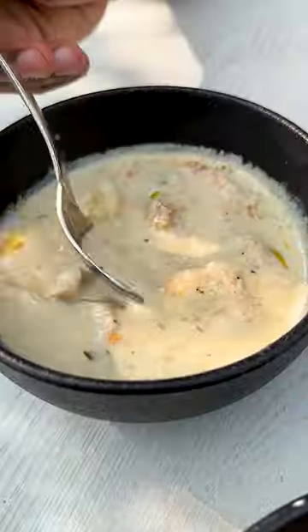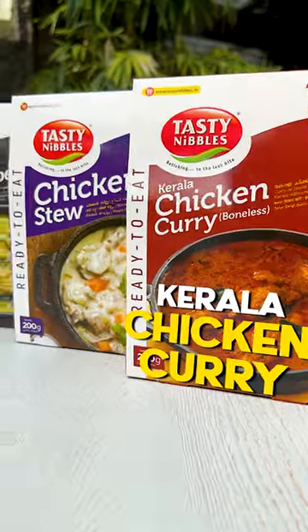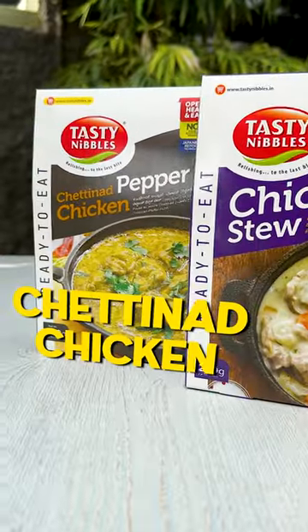Let's try our Tasty Nables 3 chicken curry: Kerala chicken curry, chicken stew, and chicken added pepper chicken.